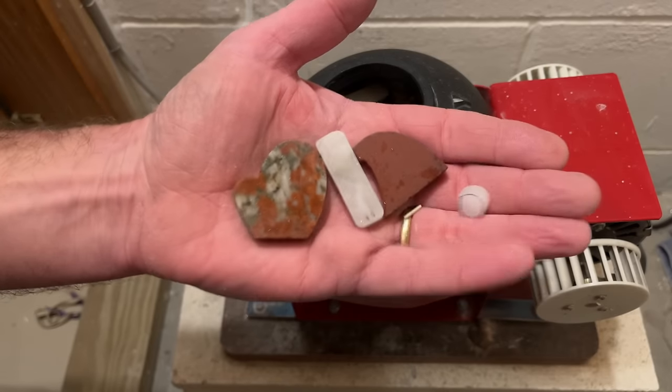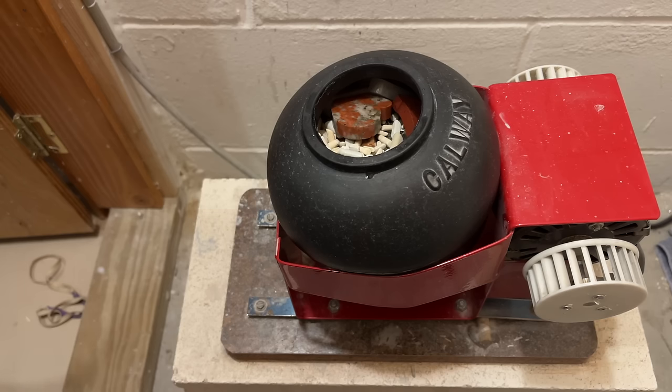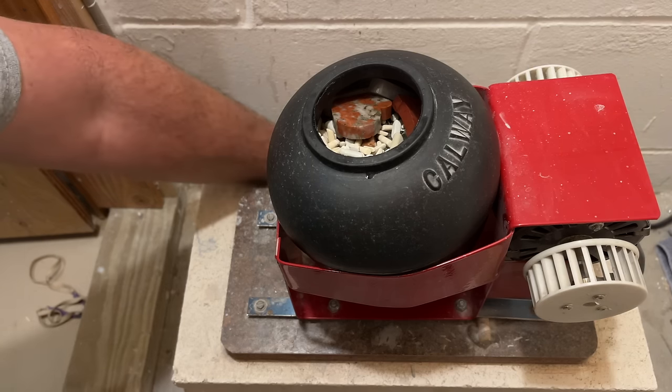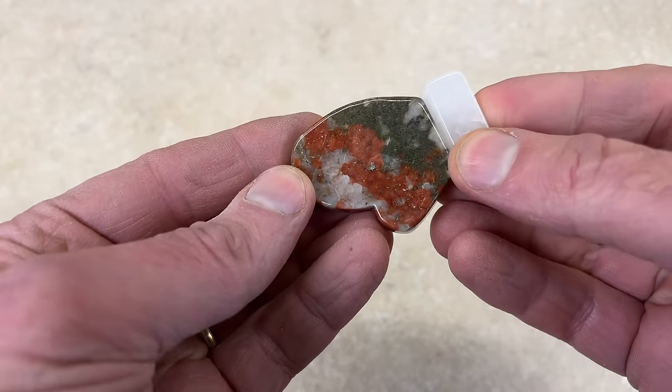Now all my parts are cut out and holes drilled, so these are going into the vibratory tumbler. That's important because a vibratory tumbler won't change the shape much, whereas a rotary tumbler will. My normal run is two days of 220 silicon carbide, three days of 500 aluminum oxide, and then two days of aluminum oxide polish. The only difference is I've added extra ceramics — whenever I do a lot of flat shapes that seems to get the flat sides polished up better. We'll check back in a week.